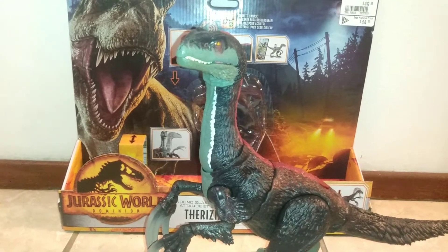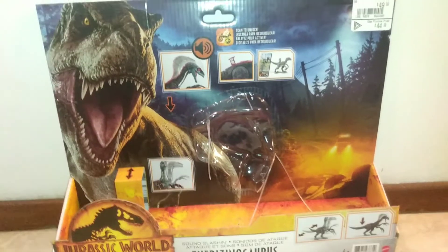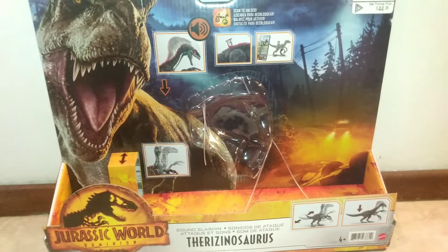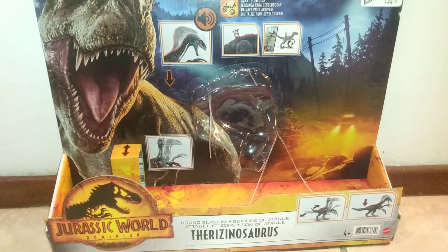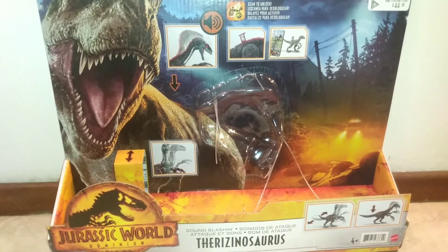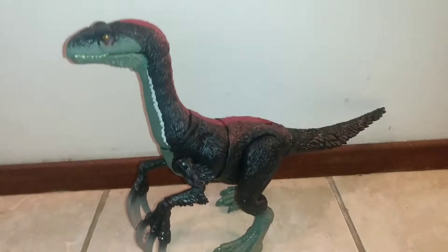Before we get into the actual review, let's quickly take a look at the box. There is a nice render of Rexy — she looks like she's roaring — and we also got some power lines and a lot of nice golden amber adding to the kind of legacy of the franchise. Considering if it wasn't for the mosquitoes and the amber, we wouldn't have dinosaurs roaming the earth.